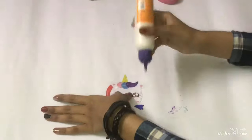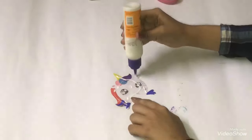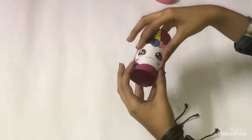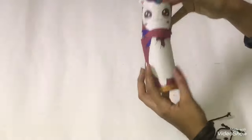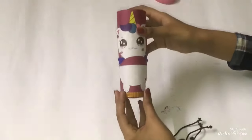Take the one-fourth part and stick it on the second roll. Now insert the second roll on the first roll like this.